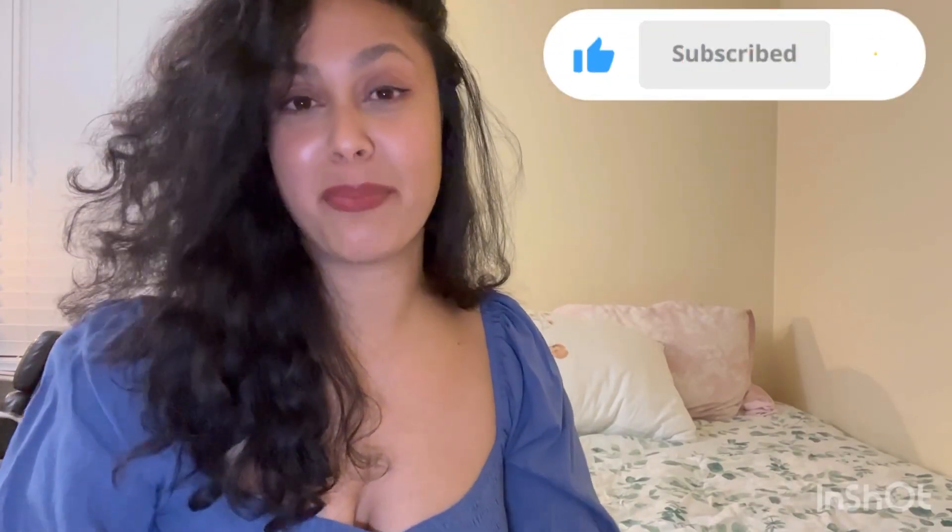I hope you enjoyed my video. If you did, don't forget to subscribe, like this video, and leave a comment down below so I can get to know you. Don't forget to subscribe, and I'll see you in the next vlog — bye!